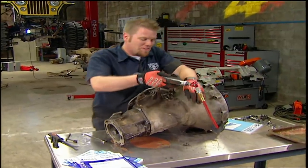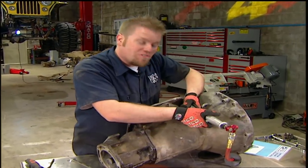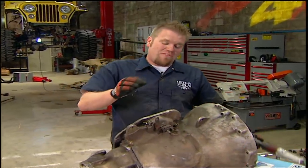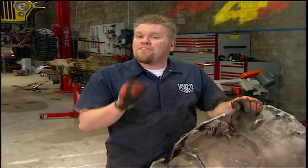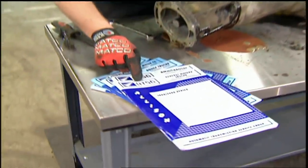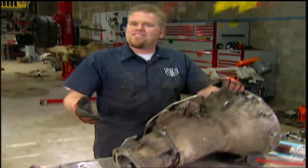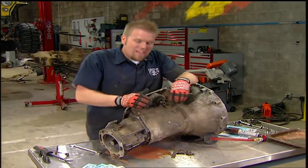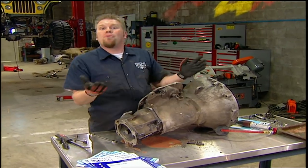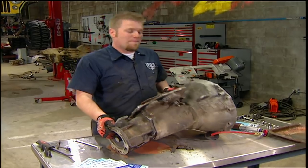Rebuilding an automatic transmission is honestly no harder than rebuilding a carburetor. It's just a series of steps and procedures and adjustments that need to be followed specifically. The rebuild kits don't come with instructions, so you're going to need a manual. If you can find the original equipment manual, that's great. If you can't, the ATSG — Automotive Transmission Service Group — has rebuild-specific manuals for all domestic and import cars and trucks. The only real thing you've got to watch out for is if you rebuild a carburetor, put it on, it doesn't work — it's only four bolts to take it back off. You rebuild this, put it back in, it doesn't work — that's a big headache.